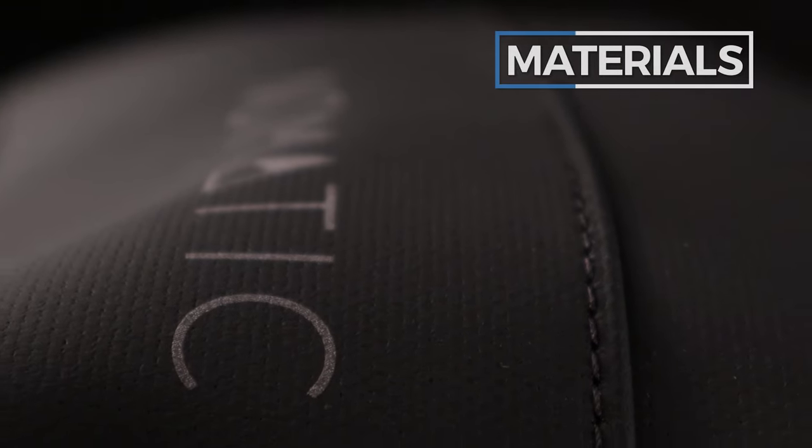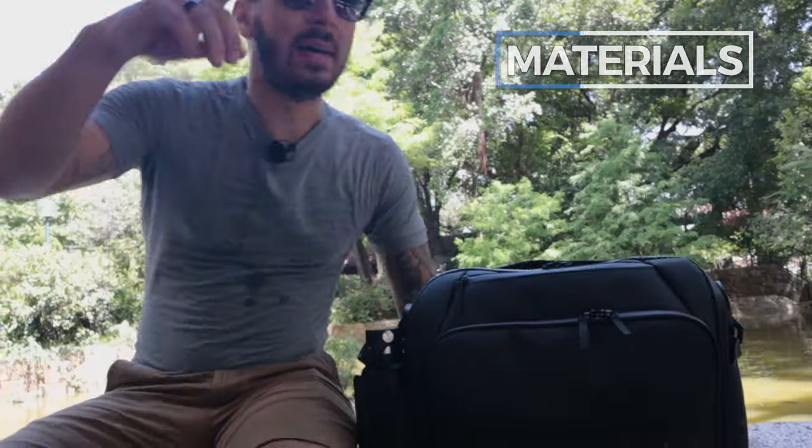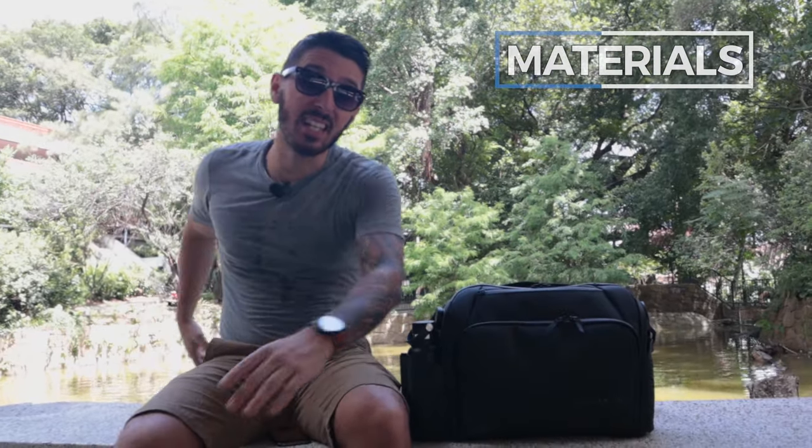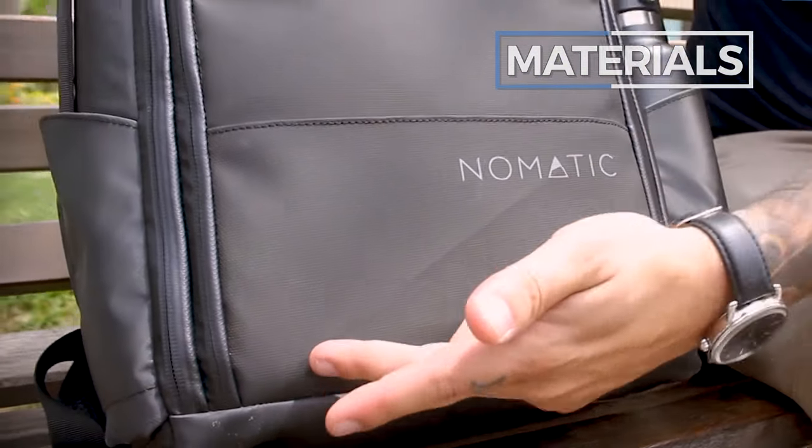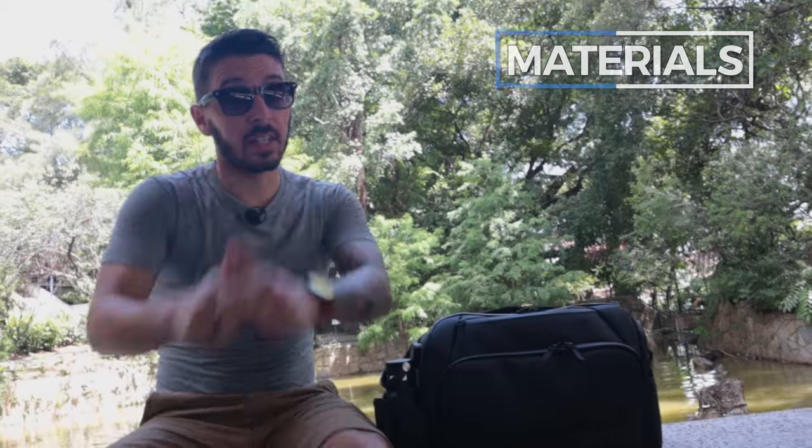But there are two things to know about this tarpaulin. First, it's really durable in terms of water resistance, but it's not very durable with scratch resistance. For example, I have the Nomadic backpack which uses the same exterior material — I accidentally grazed it against the edge of a table, it slashed it, and that slash is permanent. So that's something to keep in mind.